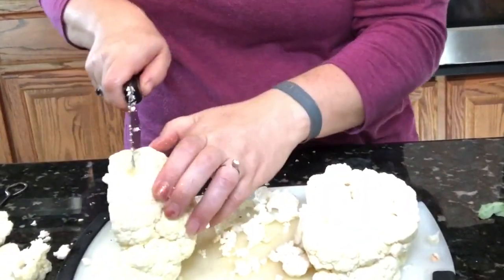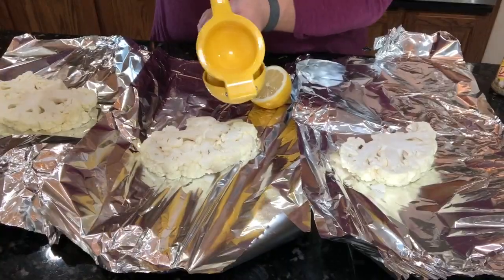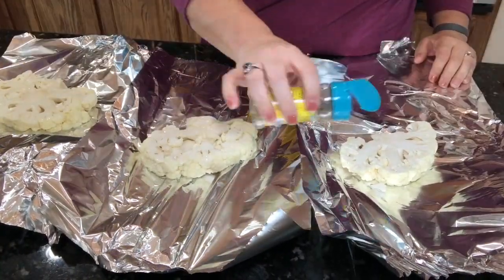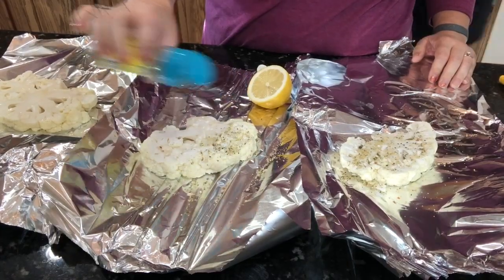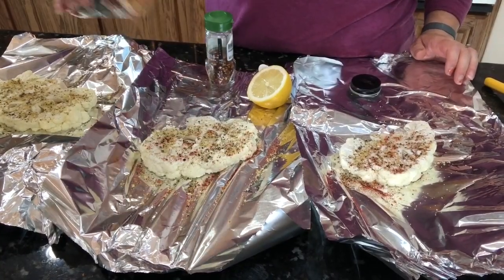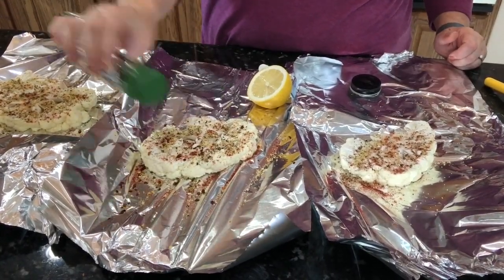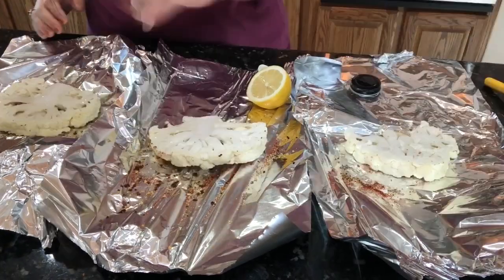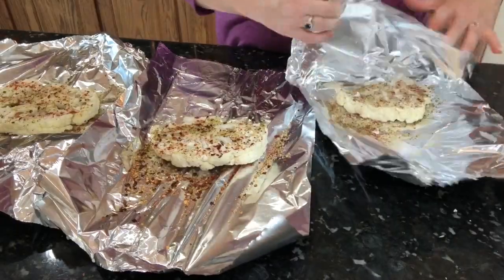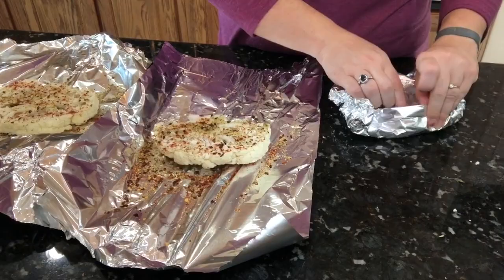Here we're gonna make some cauliflower steaks and these are so delicious. What I do is cut them to one and a half inch slabs and then season them up — use a little bit of lemon juice and whatever seasonings you like. I'm putting on Mrs. Dash ranch, some smoked paprika, and a little bit of red pepper on ours. Of course we left the red pepper off of my son's. Then you want to do that to the other side and wrap these up tight so that they can steam on the grill — they are so good.